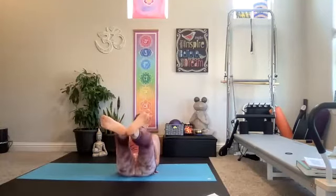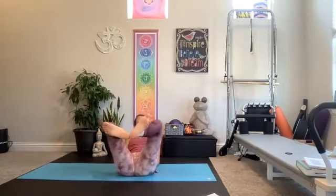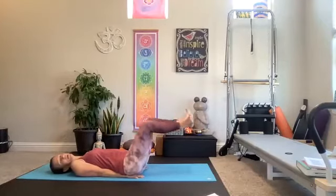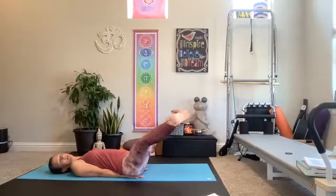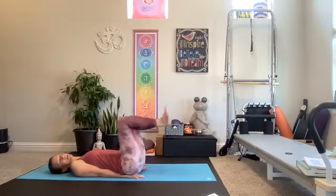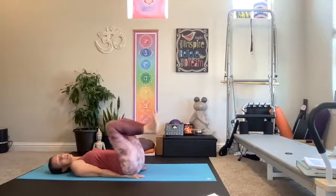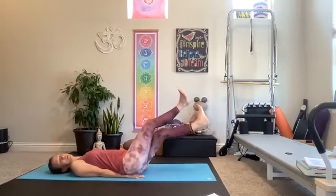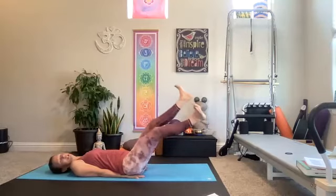Now we're going to add that straddle. Take it out, open, squeeze, close, pull in. Push it out, open, squeeze, close, push it in. The abs start to really scream at you a little bit, or you can always come all the way down — we're still working the legs. Legs are still burning. Take it out, hold it out, open — one leg crosses on top, open — the other leg crosses on top. Criss cross. Fire in the arms, fire in the legs.